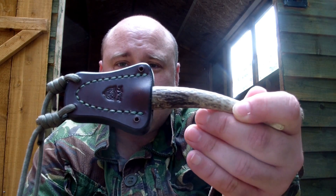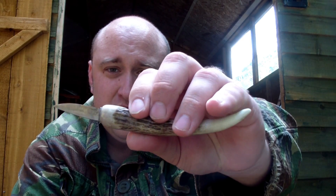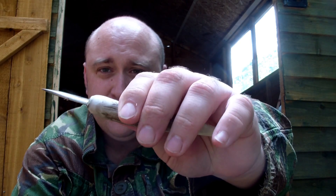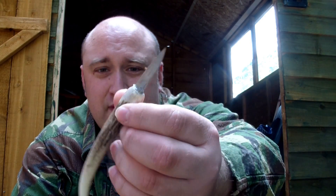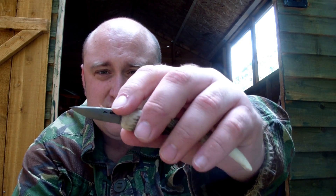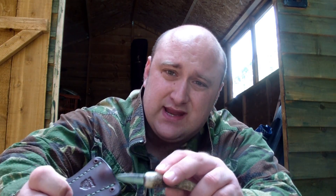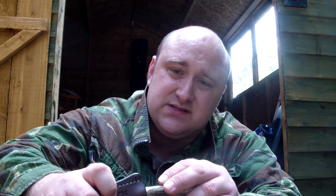The third thing I bought was a Ben Orford knife — it's a carving knife with only a little tiny blade, but it'll do very well for my carving needs. It's got an antler horn handle and about an inch and a half to two inch blade. The sheath is very well made and it's got a magnetic insert inside so it fits perfectly around your neck. I'll do a review on it.